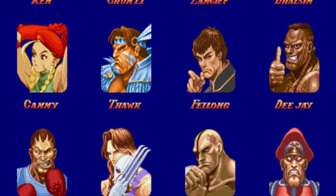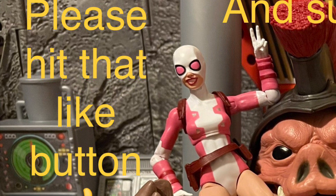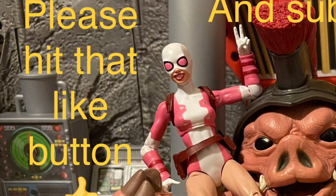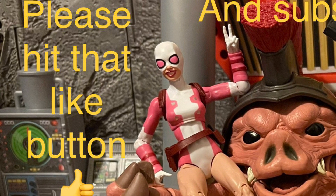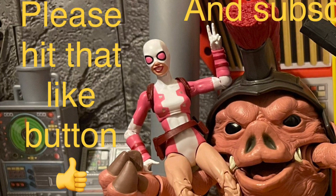Let's see if Hasbro steps up their game with Marvel Legends figures, because I want better quality Marvel Legends figures with more accessories — exactly like this. Hopefully all this new competition that Hasbro's been getting from other toy companies makes Hasbro step up their game as well, and not raise up the prices. It better not raise up prices.